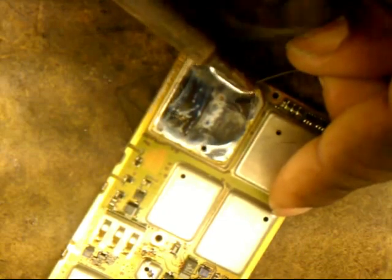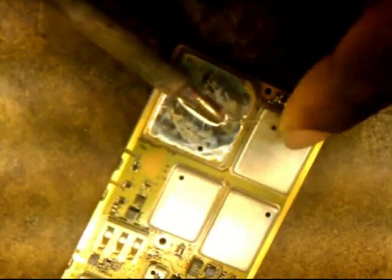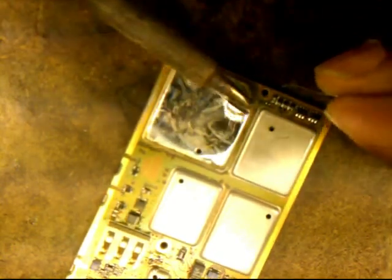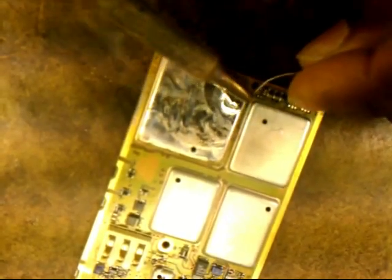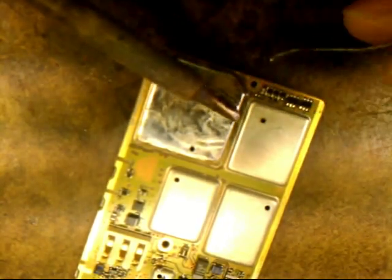I soak it in solder — it's well saturated. Still need more, so I'm going to wind up some more solder and dump more. After I do that, I go to the side.